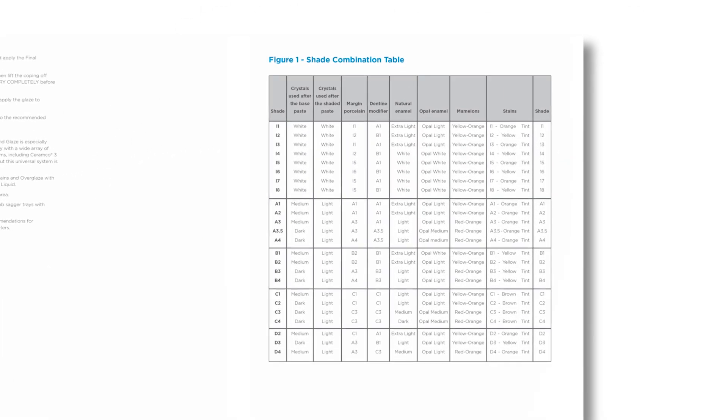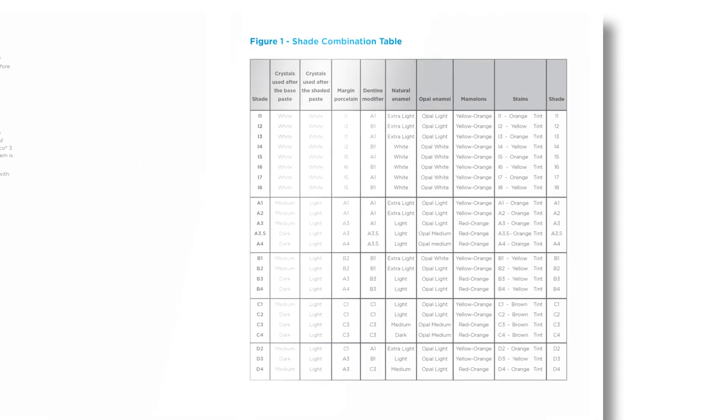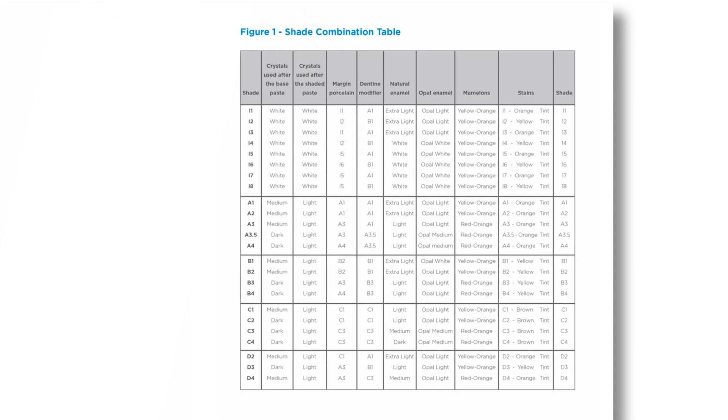Maintaining a consistent shade throughout the buildup procedure is key. I encourage you to review the shade combination table and the directions for use, also known as DFU, to find our recommended combination for powders within the system to maintain the shade.